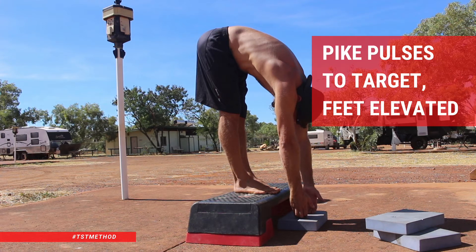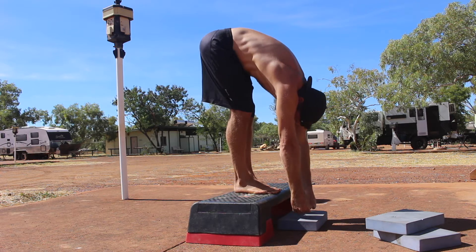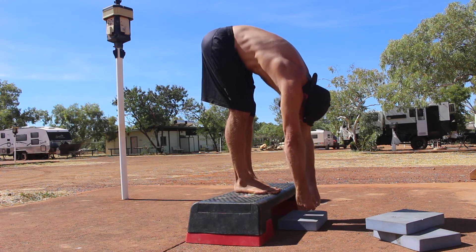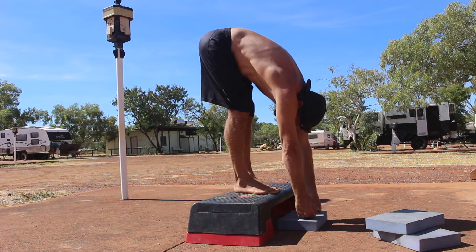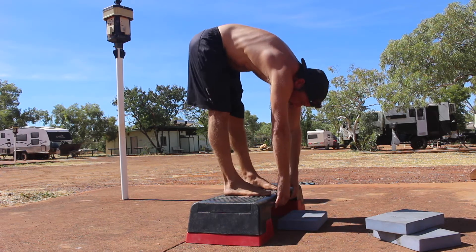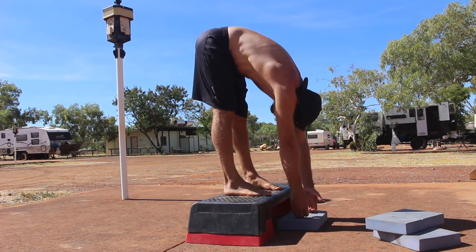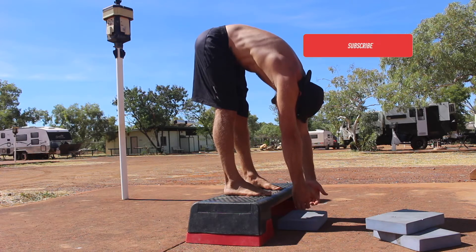Pike pulses to target, feet elevated. Pike pulses are a ballistic stretching exercise used to stretch the calves, hamstrings, glutes and lower back muscles. Some slight variations in this movement can also increase the anterior pelvic tilt and deliver different sensations in the stretch.